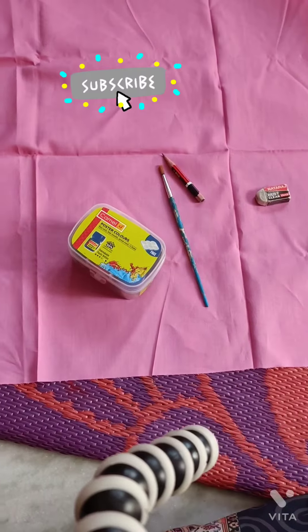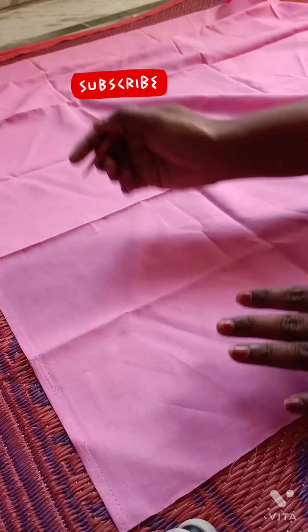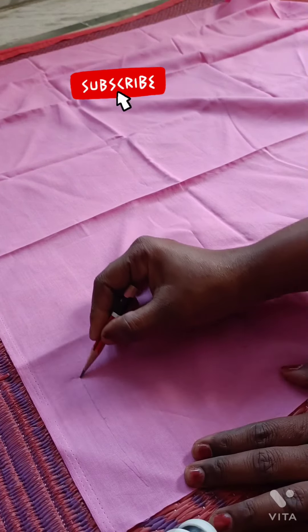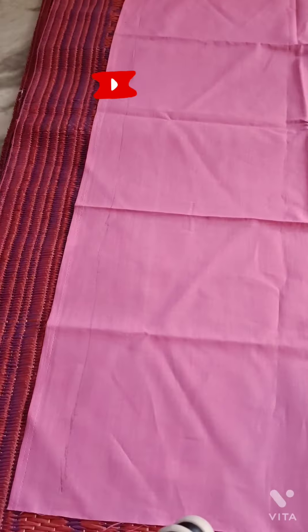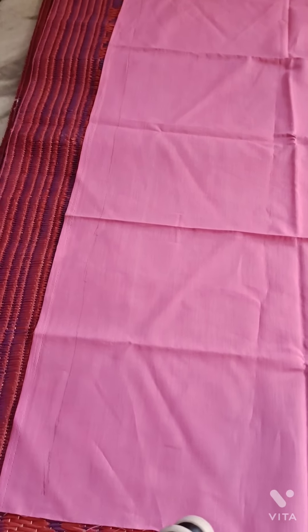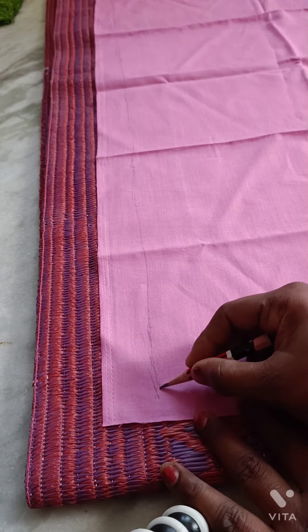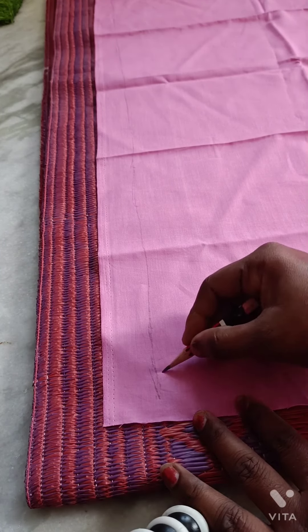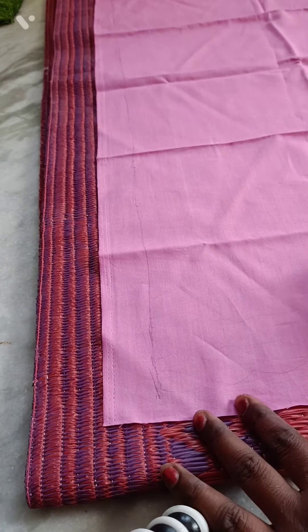I am going to show you how to do this one-meter decoration. First, we can select a theme and draw an outline. I am going to draw a first corner, and I am going to draw a mango leaf.